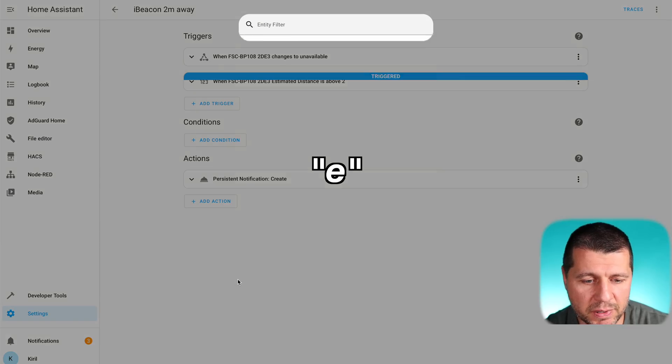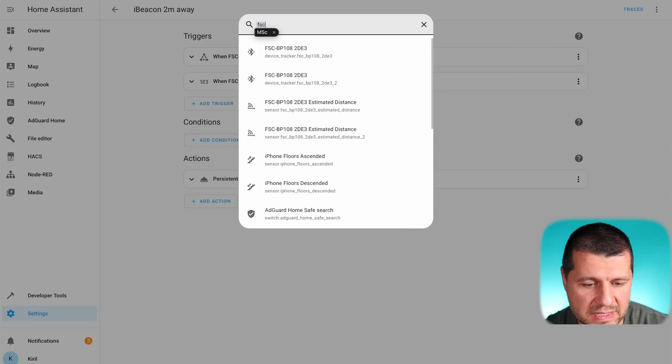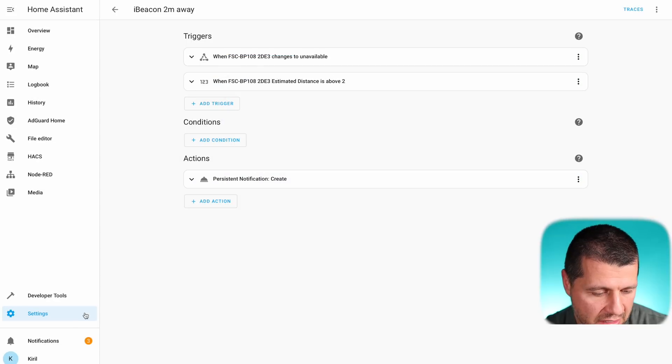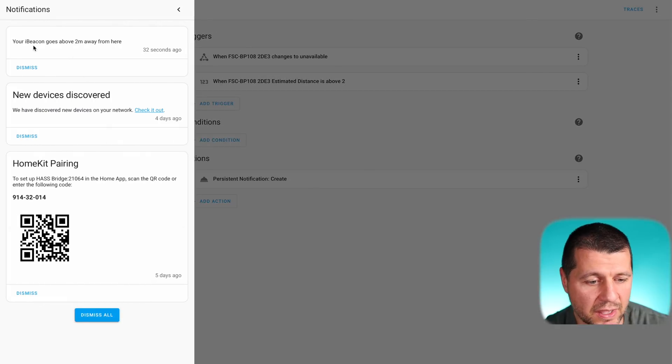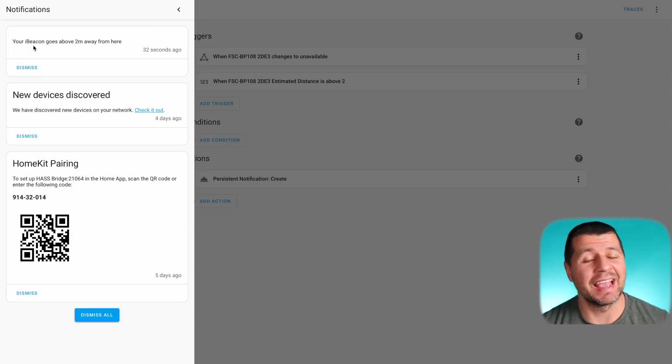Now I can test this automation by moving the iBeacon away. I move it away and press E to open the entity filter, then type 'FSC estimated distance.' The current state of the sensor was updated 20 seconds ago, and I now have a new notification saying 'Your beacon goes above 2 meters away from here' — which means everything is working as expected.